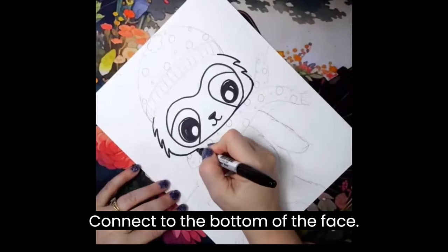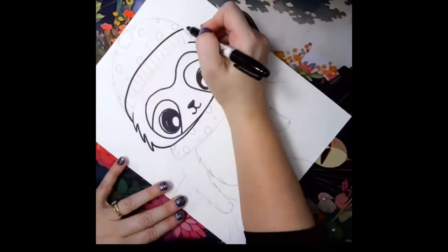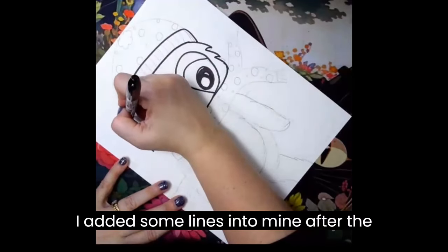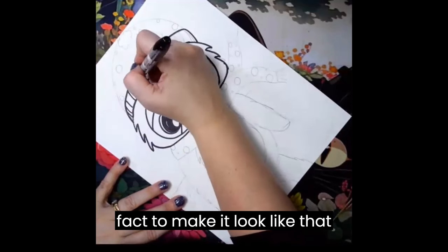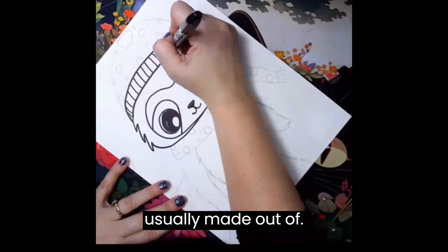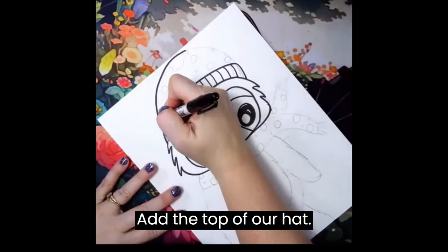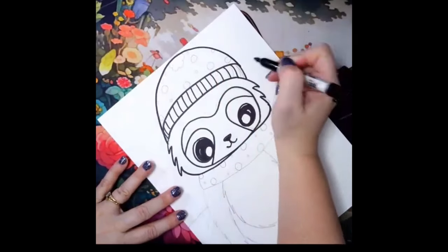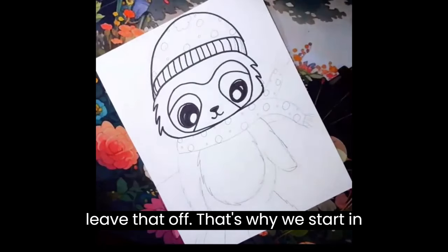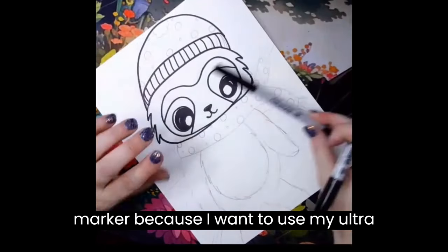Connect to the bottom of the face. Add the hat brim, and I added some lines into mine after the fact to make it look like that stretchy fabric that a hat brim is usually made out of. At the top of our hat, I think I'm going to leave the poof off — I didn't really love that. That's why we start in pencil. I'm going to wait and outline the pattern once I'm done with the big marker because I want to use my ultra fine for that.